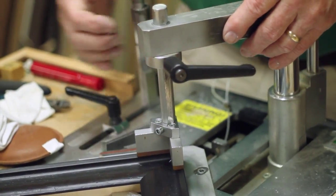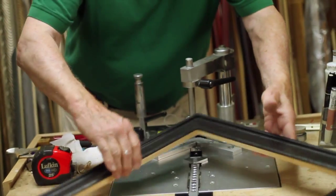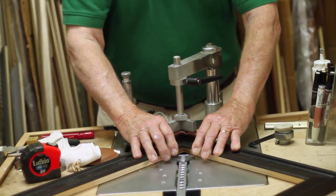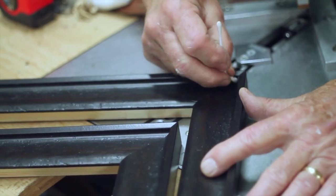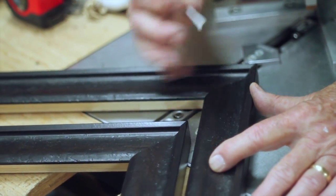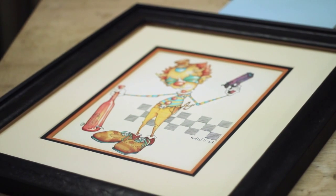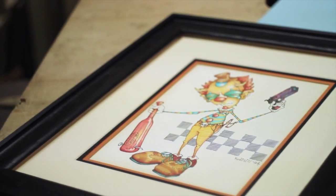Then the frame is going to be joined in our underpinner, ensuring every corner is really tight, everything's glued, and then the V nails are shot in from beneath to really secure the frame and hold all those corners as the glue dries. Then the piece is going to Cindy.